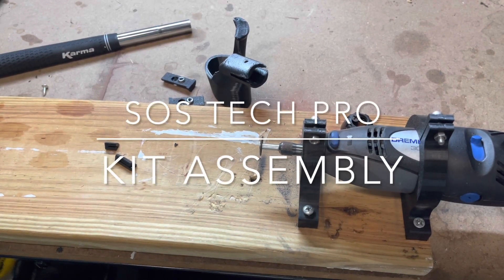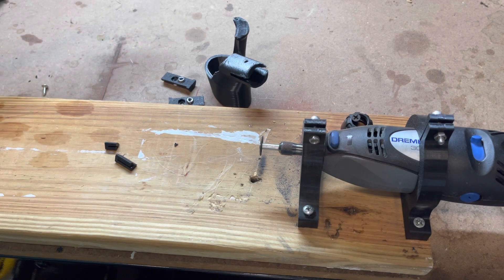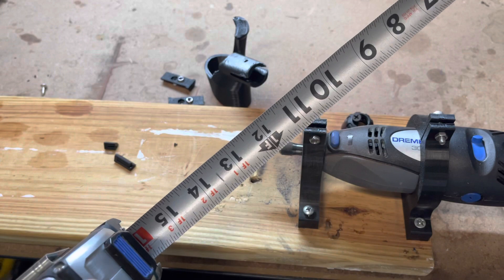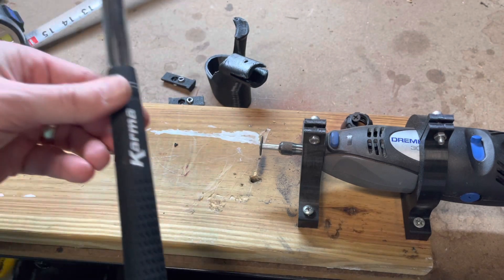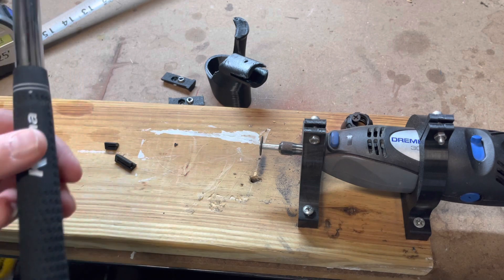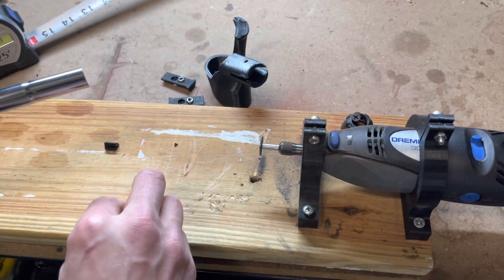This is a short video to show you how to cut your grooves in your SOSTECH PRO golf club adapter. You will need to have cut your club to 13 and 3 quarters inches, and make sure you re-grip this prior to doing this if you want a new grip. We highly suggest you use irons for this because they hold nice and tight and they've got a big enough hole for our adapter piece.